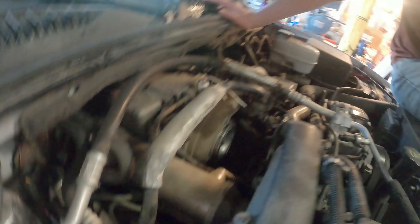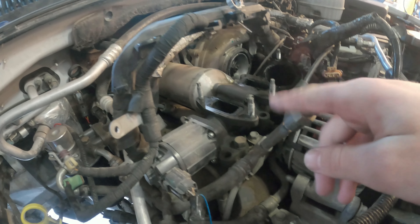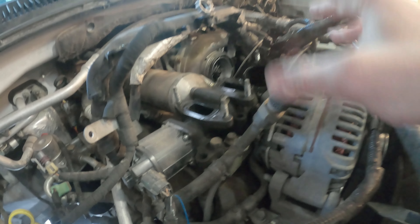The air box is fully out, the intake horn is out, and the cold side intercooler pipe is off. The EGR must have been replaced at some point, so it's all nice and clean.